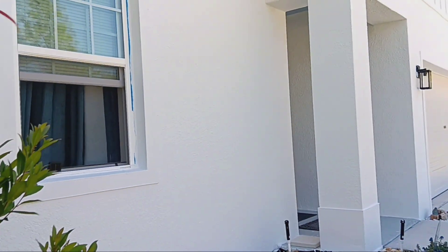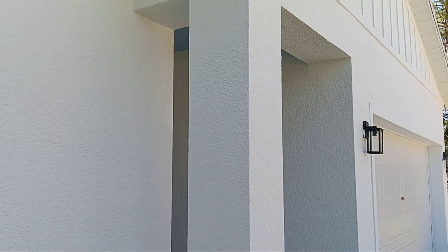We are almost done with the outside painting. We're going to get all the tape off — that's going to be difficult. That's a wrap.